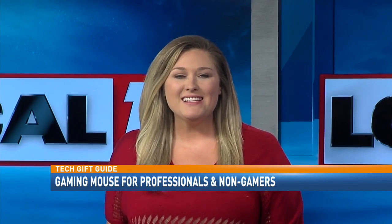As a holiday gift, I say this one is a go, especially with the $34.95 price tag. A mouse similar would cost you double easily. I have posted a link to learn more about the mouse on our website. Check out local15tv.com.